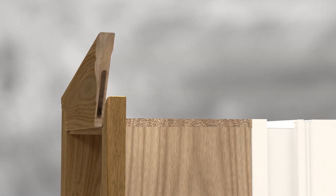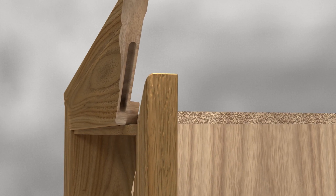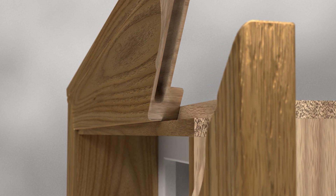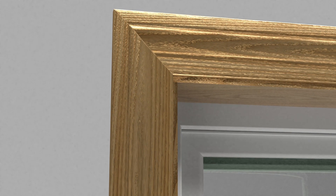One challenge with installing window trim in replacement applications is that the interior walls may not always be perfectly plumb. The MasterFit trim system solves that problem by including a convenient jamb adjustment feature that allows for a quarter-inch variation around the entire window, meaning the trim will sit snugly against the wall.